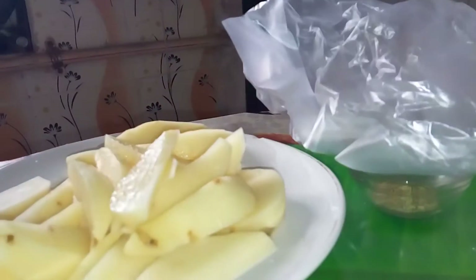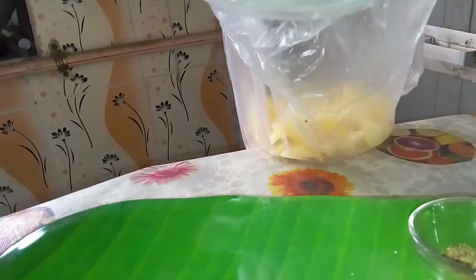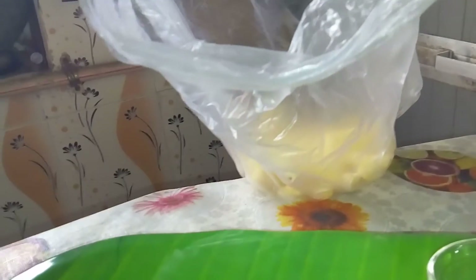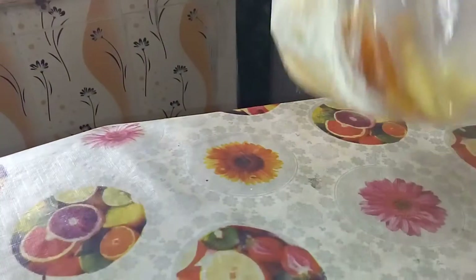I've taken a plastic bag so that I can mix everything in it. We'll start by adding the potatoes, then add all the seasoning and spices into the bag. I'll just shake it so that the potatoes are coated with all the necessary spices.